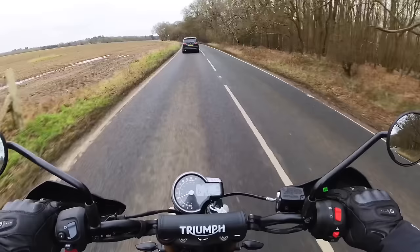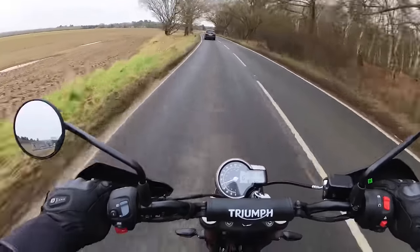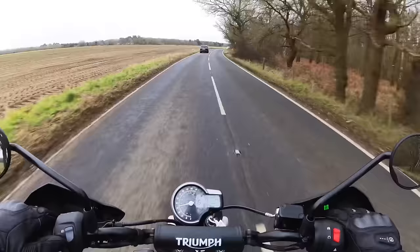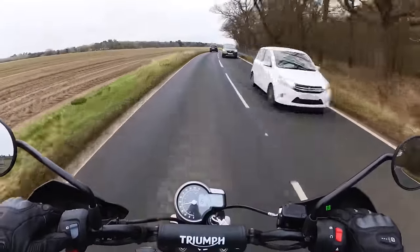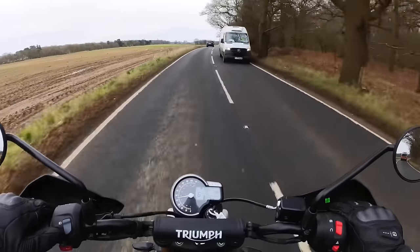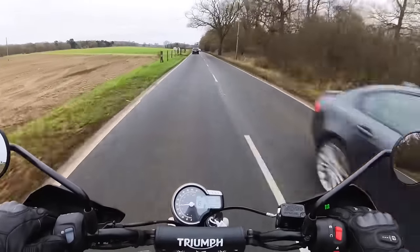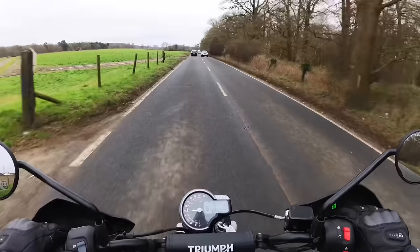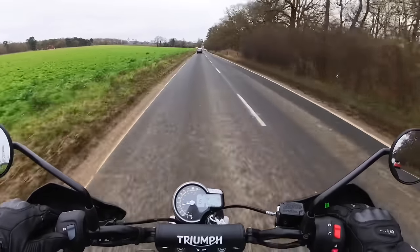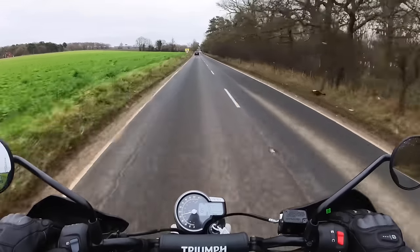What have we got on the clock? It's done 80 miles, that's all. Fuel gauge is there. Trip one, trip two - 600, so is that 60 miles per gallon? Around 62 mpg. Traction control is on road mode, which is marvellous.